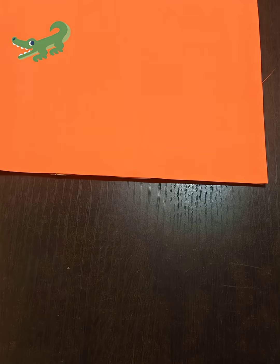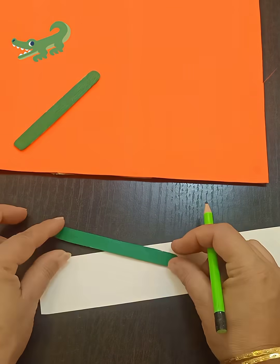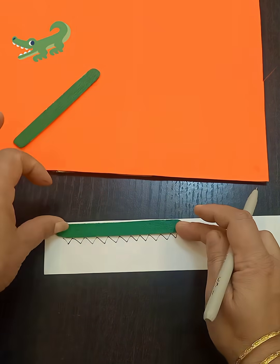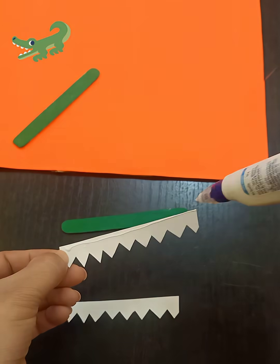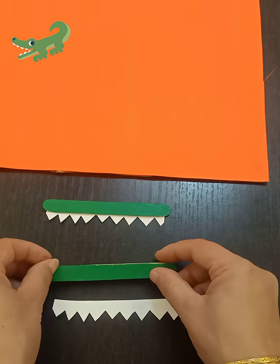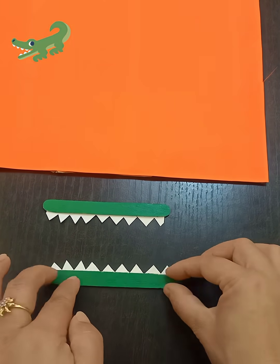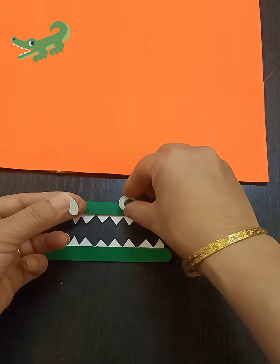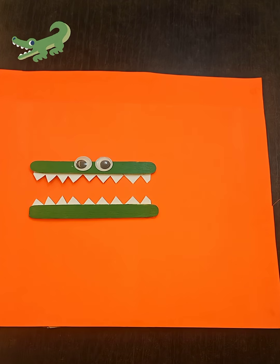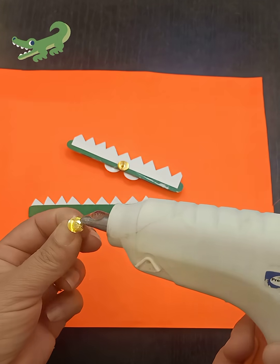Today we are making a TLM to learn bigger than, smaller than, and equal to. First I covered my cardboard with orange paper, then I colored two ice cream sticks green, added sharp white teeth on it, and stuck on googly eyes. And look, our cute crocodile is ready!